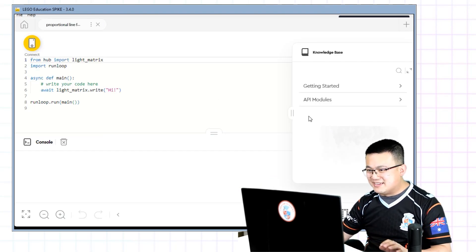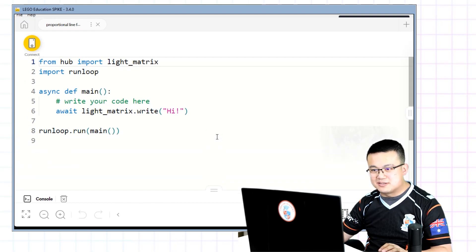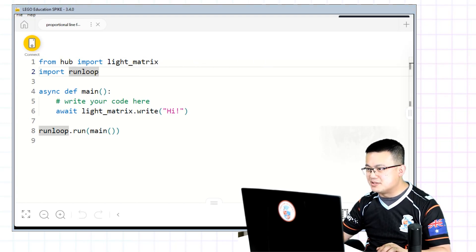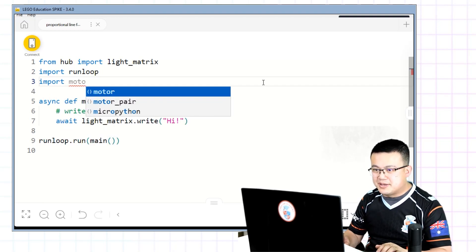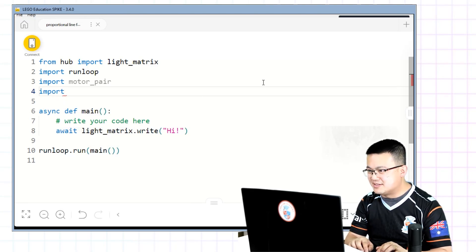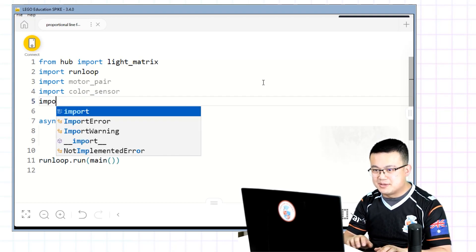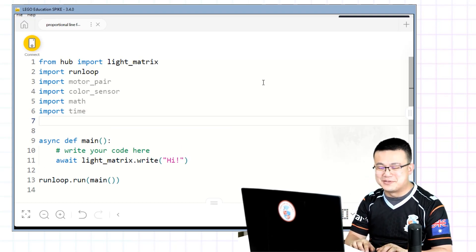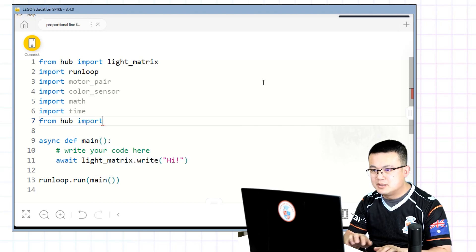Start a new Python project and call it 'proportional line following.' The first thing we're going to do is import all the tools that we need to get running. So we're going to import motor_pair, import the color sensor, import math, and import time. And of course, like all the other lessons, we also have to import port from hub — so 'from hub import port'.